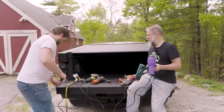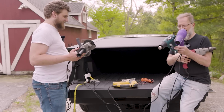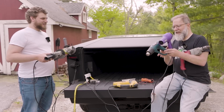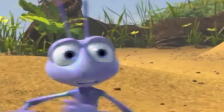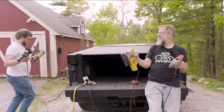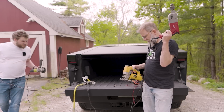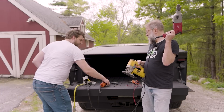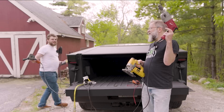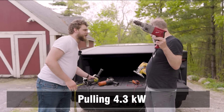Don't try this at home by the way — disclaimer, we are not professionals, and neither are you. I'm going to turn these on first. The drill keeps cutting out. We were at 4.3 kilowatts. I think you proved your point.